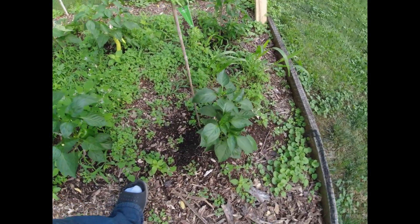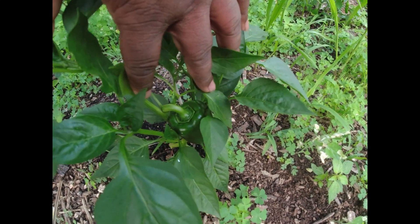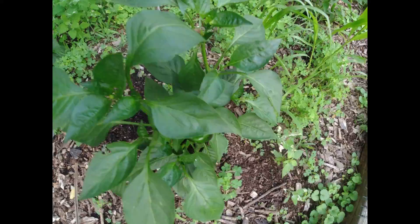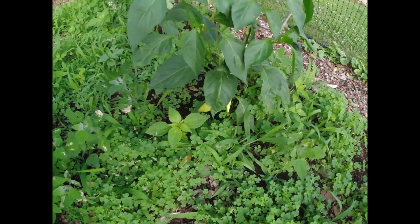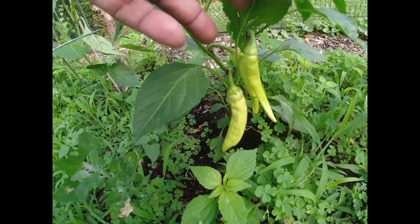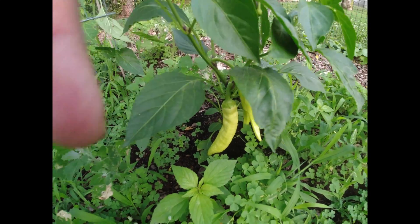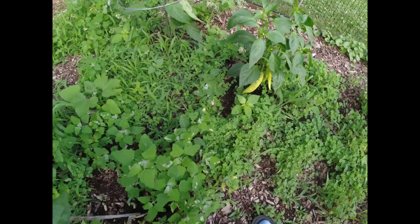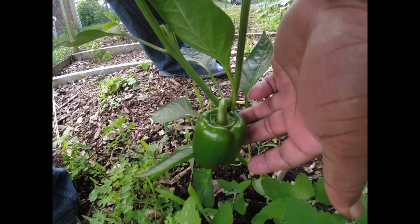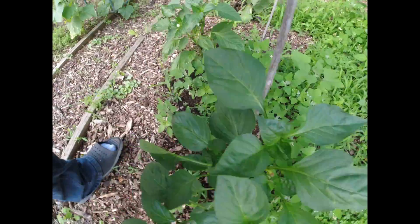Let's see how everything's growing. Remember our pepper right there — bell pepper, Bonnie bell pepper. Back over here, still haven't taken this off yet, maybe I'll do that today for sure. But we got three nice banana peppers growing, sweet banana peppers. And over here, look at that — got a nice other green Bonnie bell pepper right there.